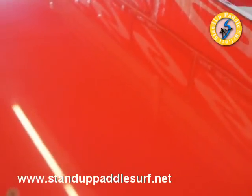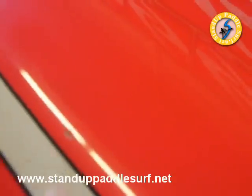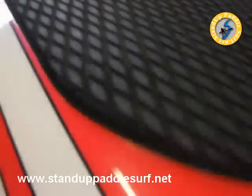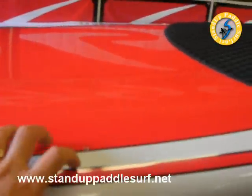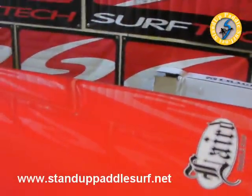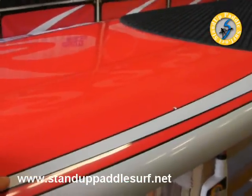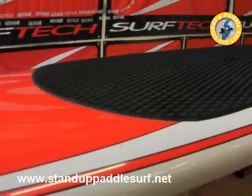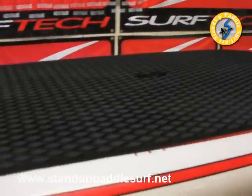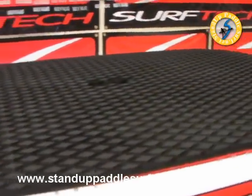One thing is that it has a ton of these little screw mounts, so basically you can screw in just about anything you want on this thing — a gear net, water bottle holder. With this many screw mounts you could probably put up a railing if you wanted to. That makes this thing really easy to set up for family fun or whatever you want to do.